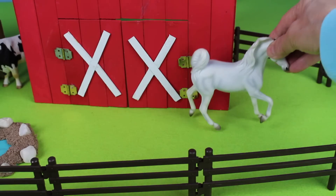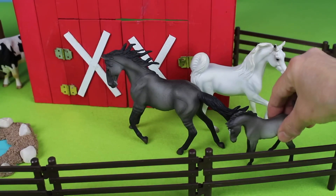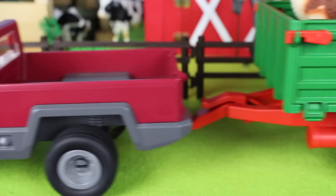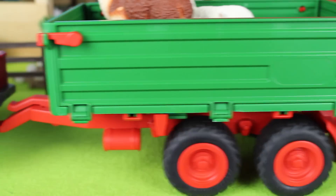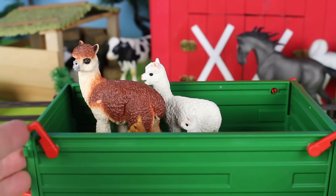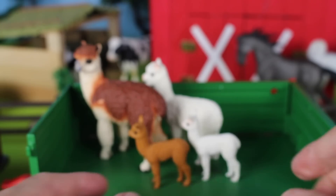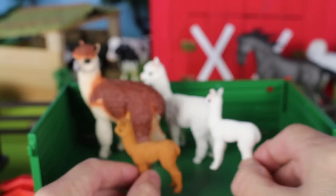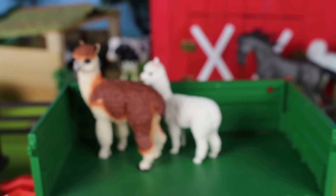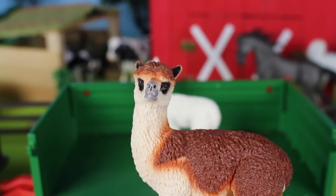Let's put these three horses next to the big red barn. Here comes the farmer in the red truck and green trailer — what is this farmer carrying? Alpaca! This farmer has alpaca in the trailer. Let's open the trailer door and look inside — there are two baby alpacas, a brown and a white alpaca.